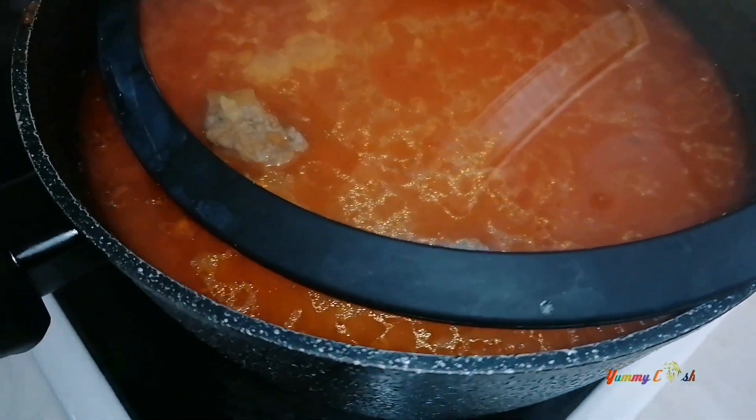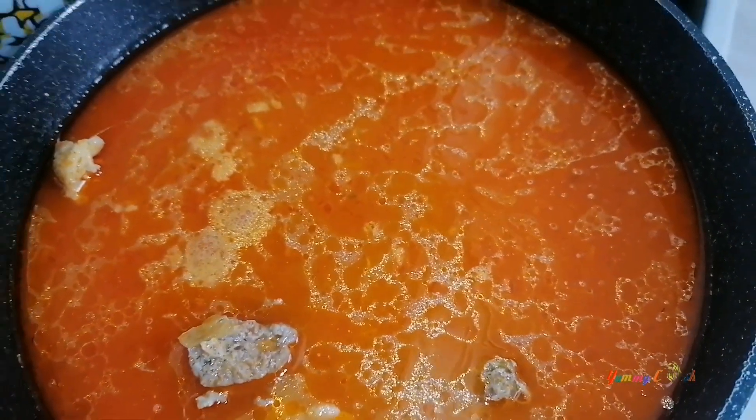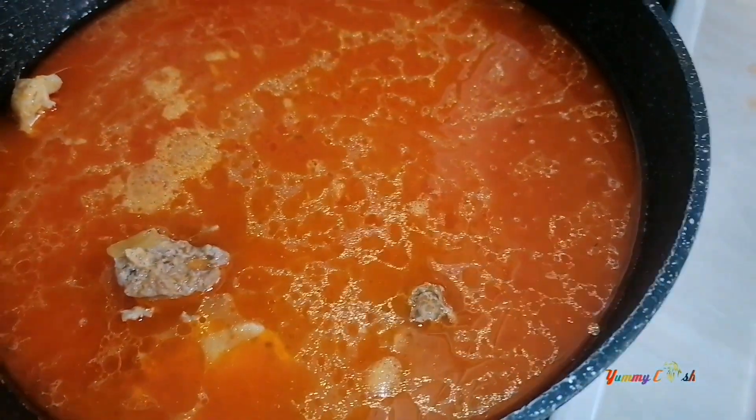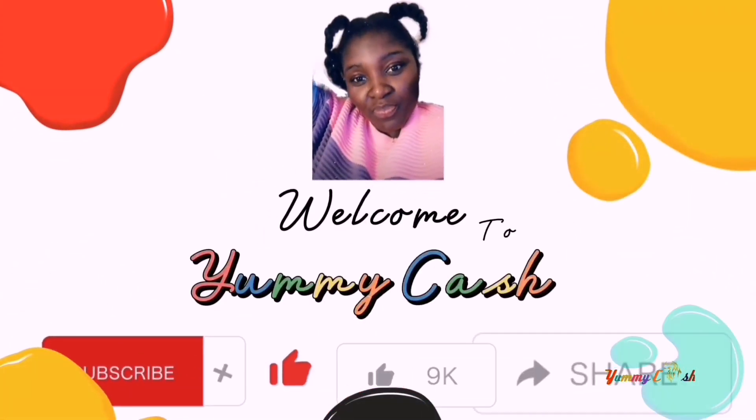Homemade foods are always the best. Today's recipe we are making chicken lye soup with cabbage and some other vegetables. Welcome to this channel where I share with you how to make simple Ghanaian traditional and intercontinental recipes.